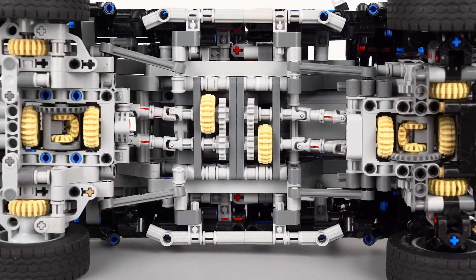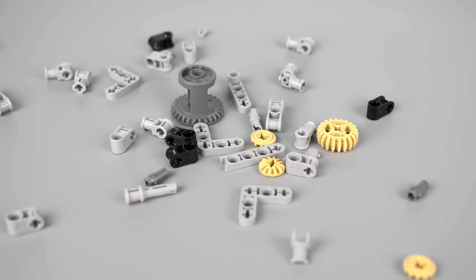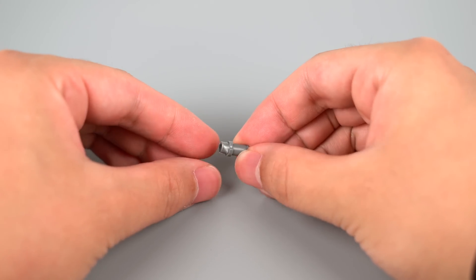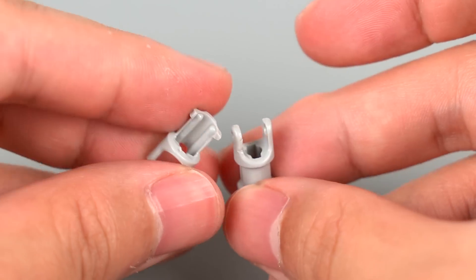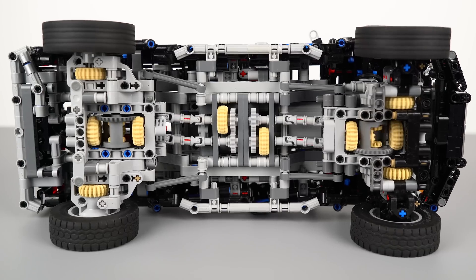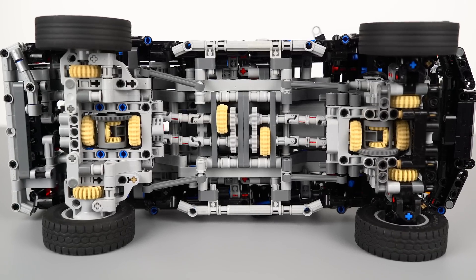So why use dual driveshaft? I've been troubled by the vulnerability of LEGO parts for a long time. They're so easily damaged when working under a heavy load, especially those related to power transmission, like bevel gear, differential, universal joint, etc., and they're always crucial to the drivetrain. One simple way to solve this problem is to distribute torque by using multiple driveshafts.